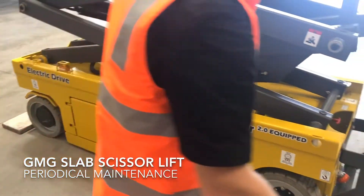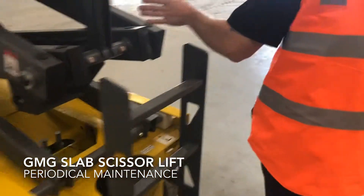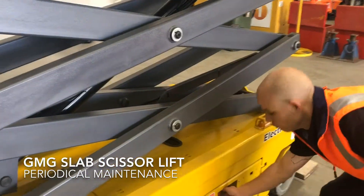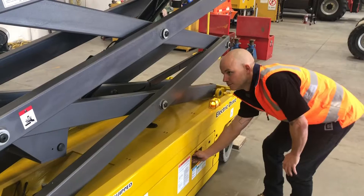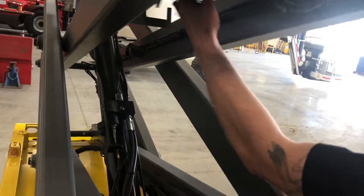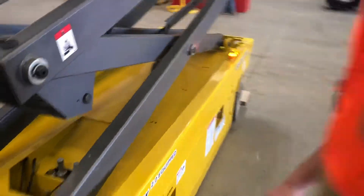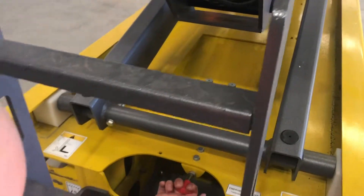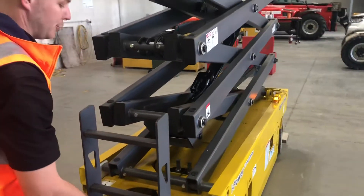At this point, once we've completed our inspection of the lifting structure, we're going to remove our safety prop and locate it back into its cradle. I would use this time as a quick test again of our emergency lowering device, confirming that it's operational.